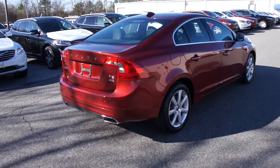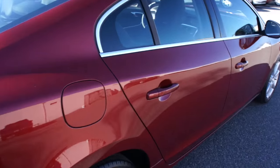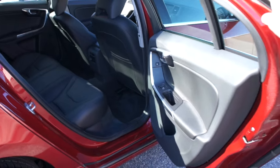Overall I think the S60 just has a beautiful design to it — it's a very nice, simple, but yet very luxurious car.